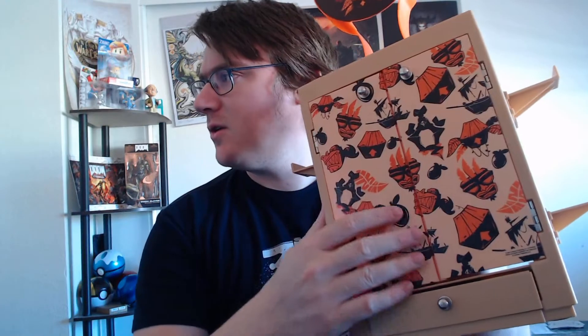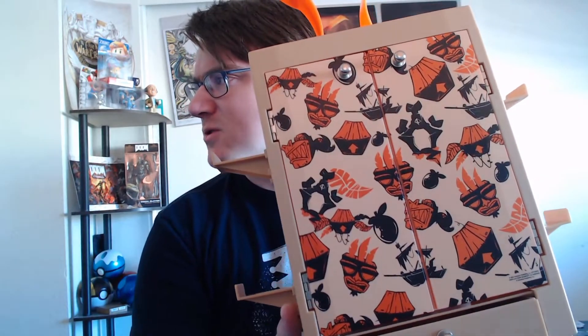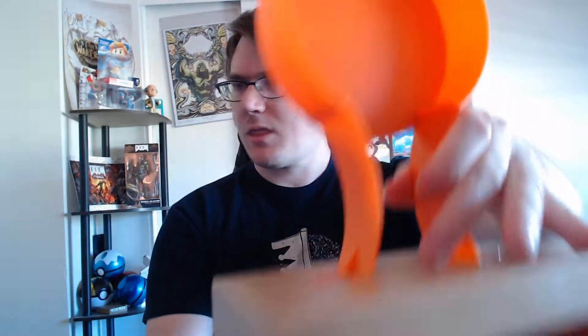I think it looks really nice. It's got some weight to it, so I know it can hold my stuff. I love the pattern on the door — the Aku Aku, ships, Wumpa Fruit, and boxes. Now we're going to load it up with controllers, games, and headphones and see how it looks.